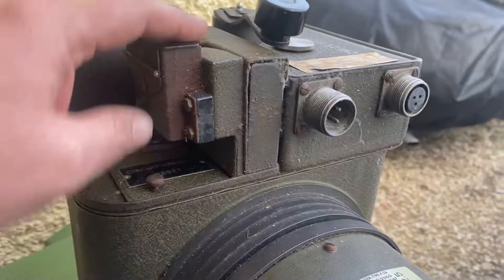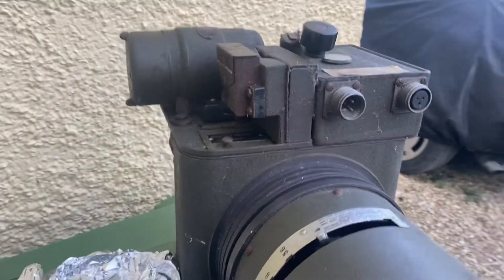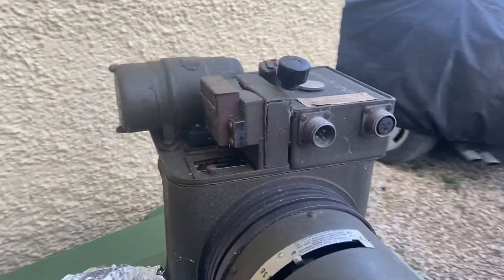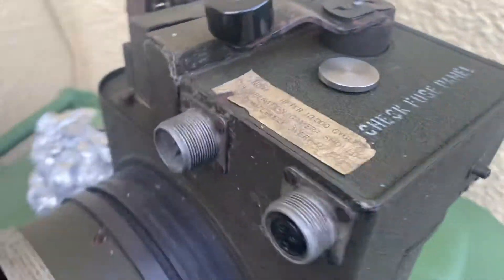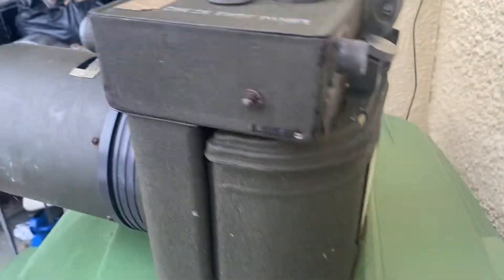It does fire, it does click, but it needs a bit of WD-40 or something, because I can't get it going or wound up at the moment. But it does say after 10,000 cycles it should be serviced anyway.